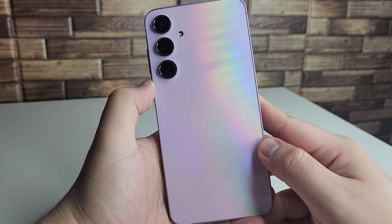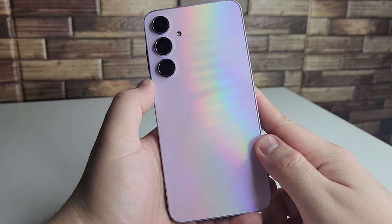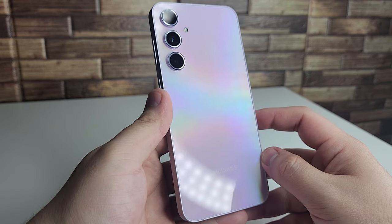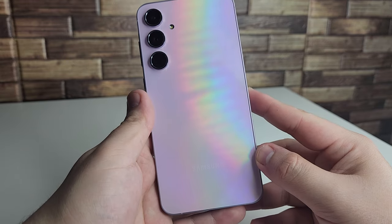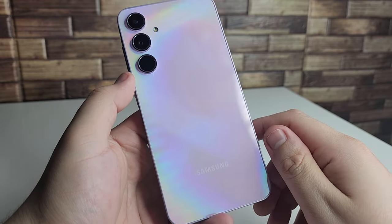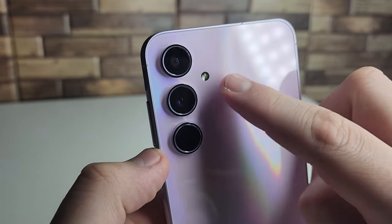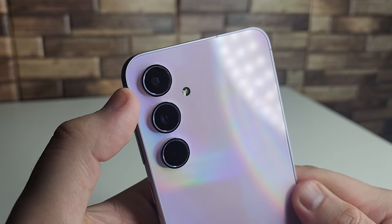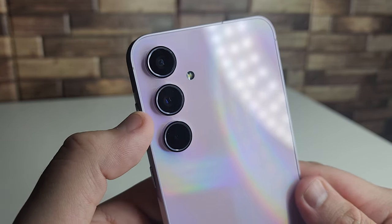We have this new lilac color on the Galaxy A55 — the same color I got on the A35, but it looks stunning. The A55 comes in four colors: awesome ice blue, awesome lilac, awesome navy, and awesome lemon. On the back we have a Samsung emblem at the bottom, a glass back, and a triple camera setup with an LED flash.